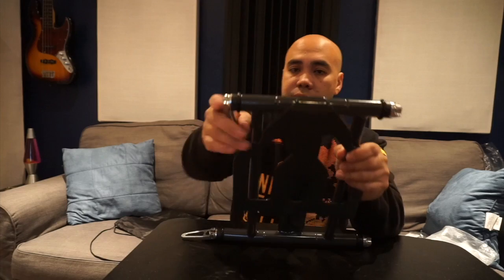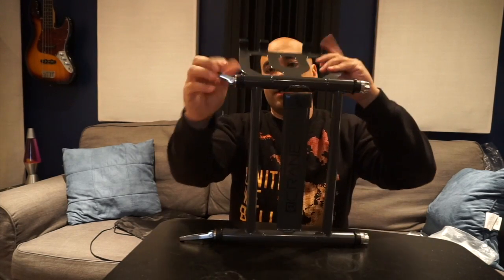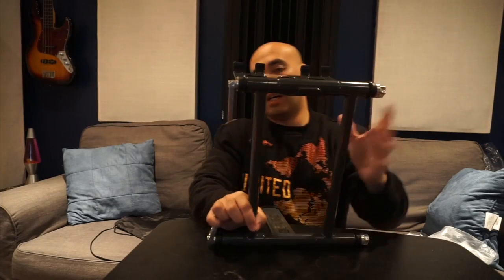This is an old item but it's new to me, so I figured I'd give you my two cents. Pretty cool stand — nothing more to it, sturdy, ready to go. I think it looks nicer than the Uber stand. That's it, thanks for watching, hope you enjoyed this one. Peace!